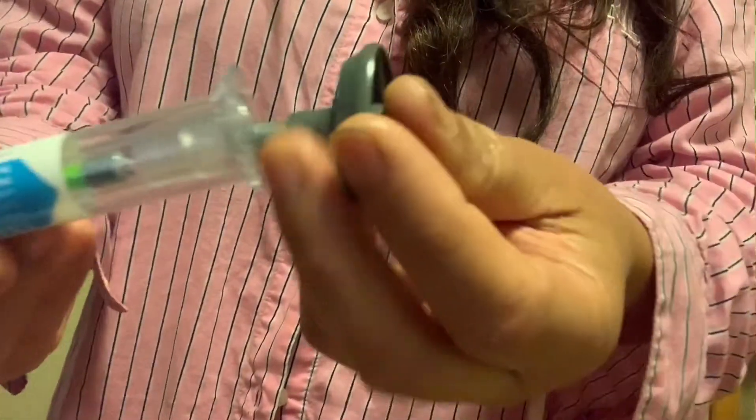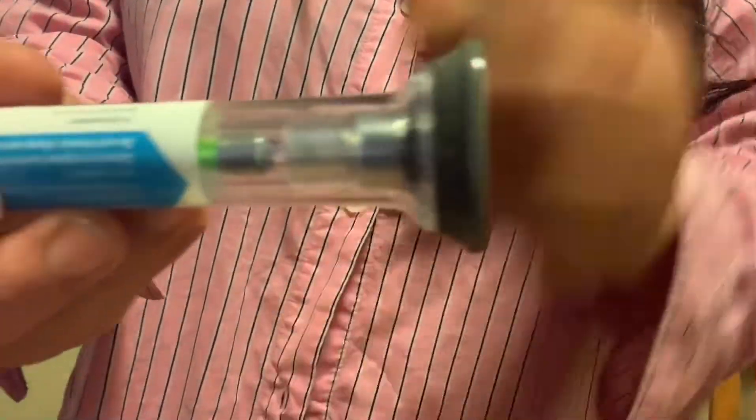This is what the needle looks like after — I put the cap back on and it's ready to throw away.